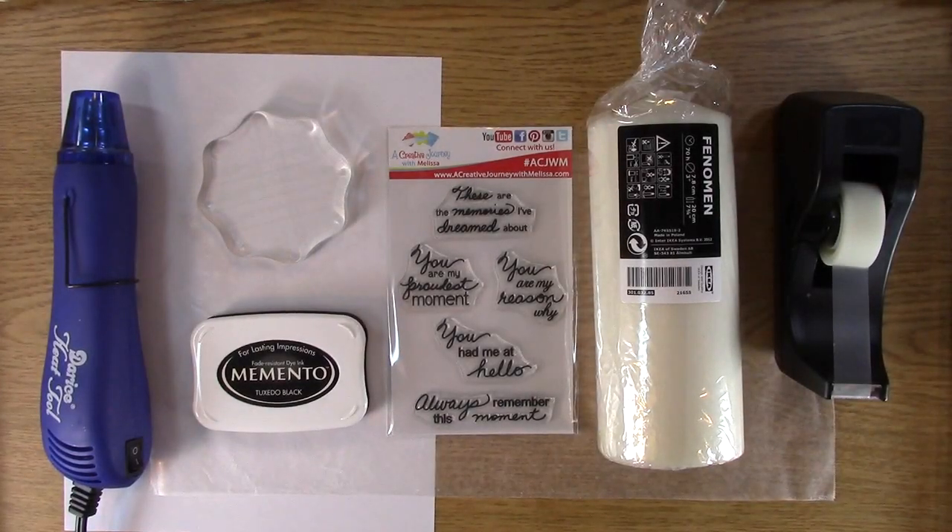Hi, this is Melissa with A Creative Journey with Melissa. Today I'm going to show you how to make this really cool, super easy gift, or you can make it for yourself, which I did, or you could make it to sell. This is a super easy thing to do, and I've only done it twice, so this is the third time you're going to see me doing this, which will show you how easy it is.